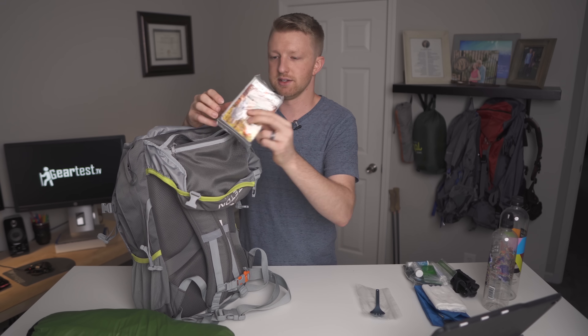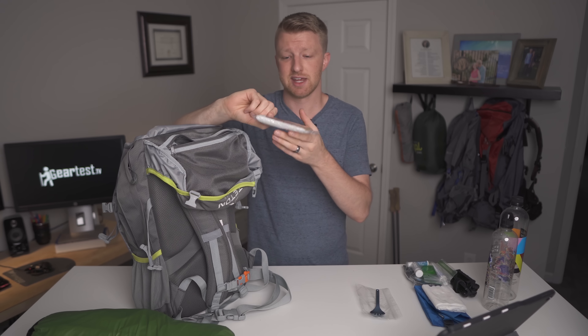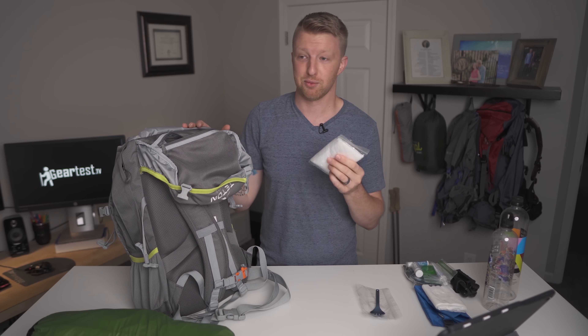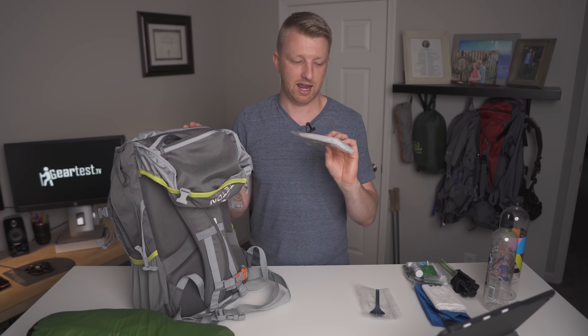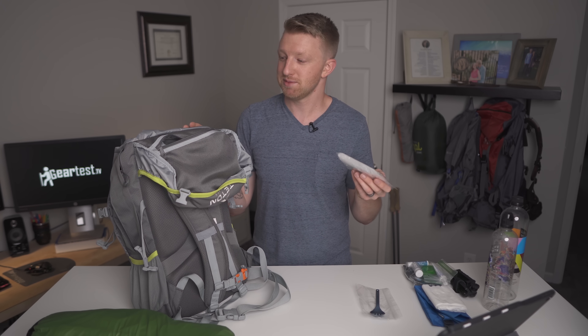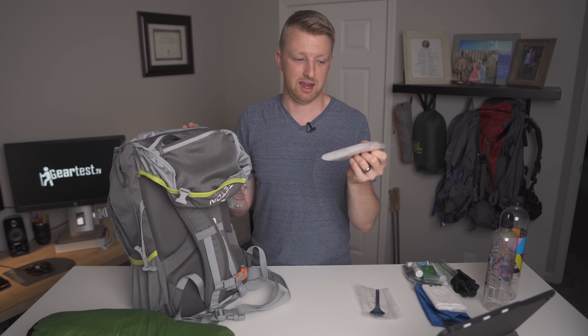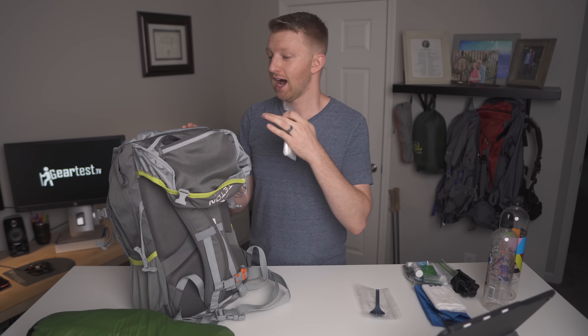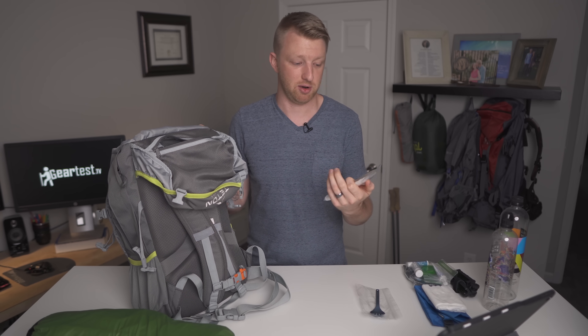The next thing that I have is an emergency poncho. This thing is only a dollar and it weighs only 1.2 ounces. If I know for a fact that rain is predicted on a trip, then I'll probably carry something like an actual rain jacket. But I carry this at all times, because especially in the mountains the weather forecast is not always accurate. I like carrying a poncho instead of a rain jacket because I do not like to carry the rain cover. This bag does come with a rain cover but I don't carry it — it's additional weight. With the poncho I can put it on over me and over the pack if it does start raining at random.